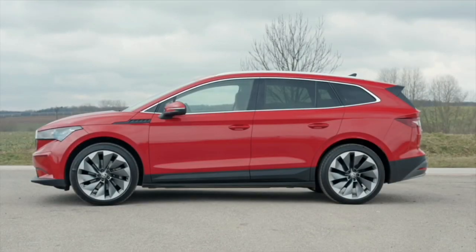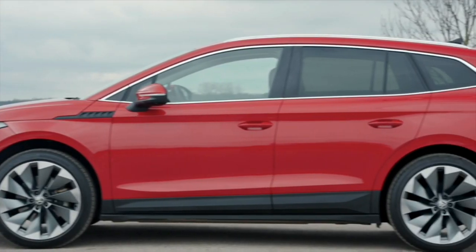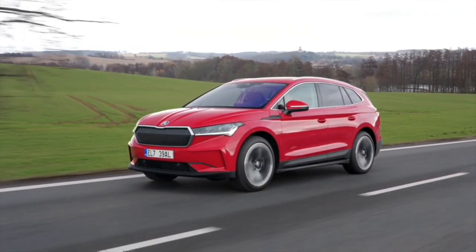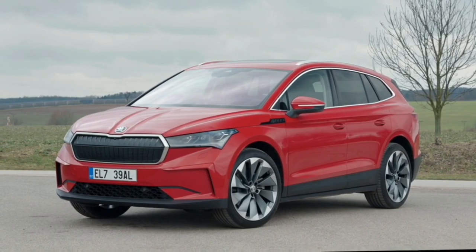Overall, the Enyaq is 4 metres 65 long, 1 metre 62 high, and has a wheelbase of 2 metres 77. Although Skoda declares it as an SUV, the proportions are reminiscent of a station wagon or a more sporty minivan. However, the Enyaq has its very own look.